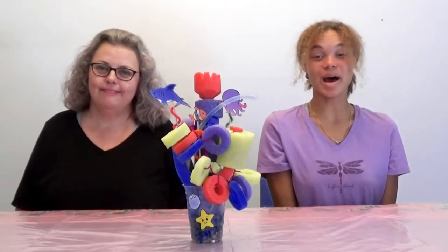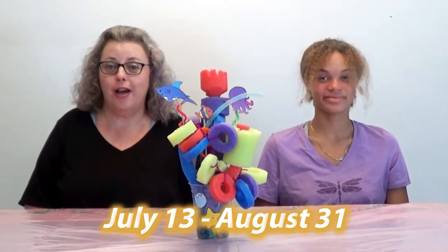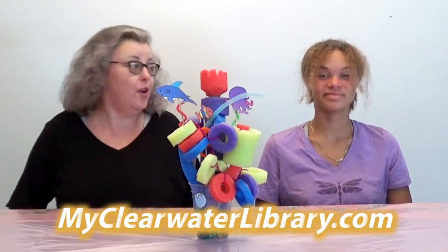Hi, I'm Miss Jill, and I'm Nicole. We're hosting a free family virtual craft for the Clearwater Public Library system called Pool Noodle Coral Reefs.